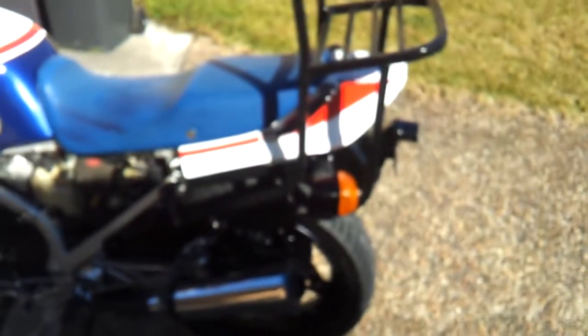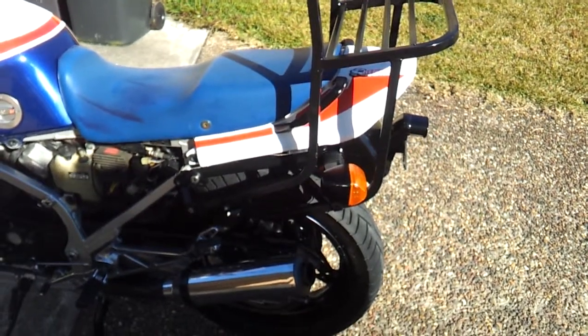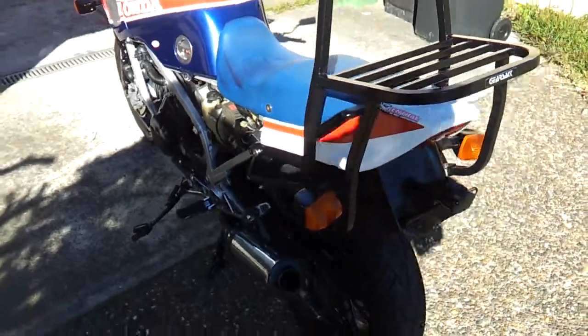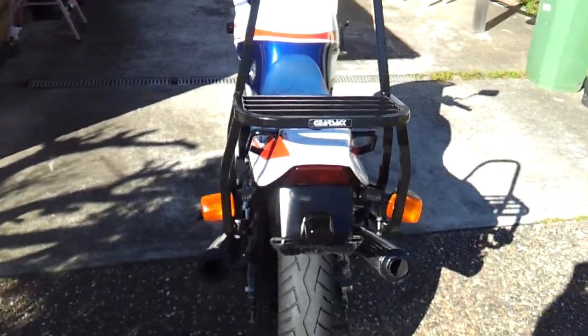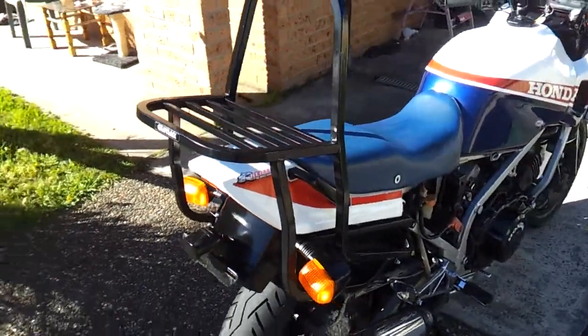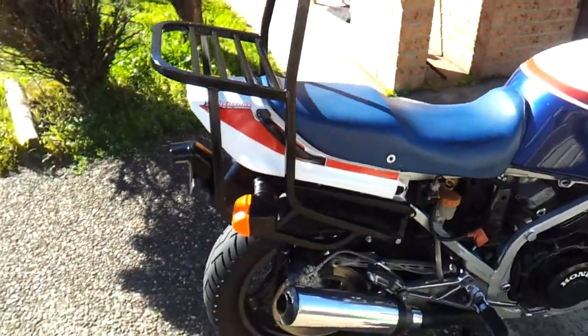I fitted the 1980s gear sack to the bike this morning with new stainless steel fasteners. This came with the bike, was included, and I have a bag inside that will fit this as well. From the 80s too, probably.